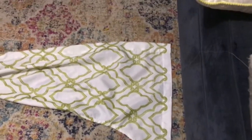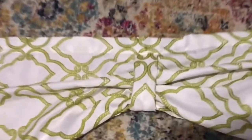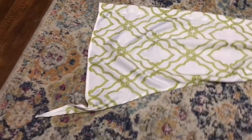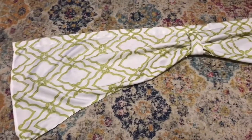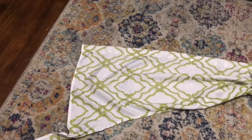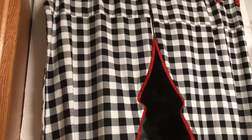I got done with the curtains — I added a little tab right here to hold up that area, and this is what it's looking like. I'm gonna take it to the kitchen and I have a surprise for you guys while I'm doing that — come on! Okay guys, here is the surprise.